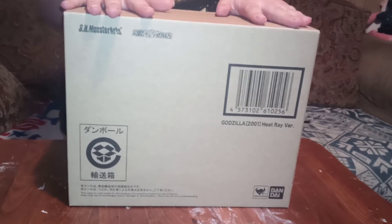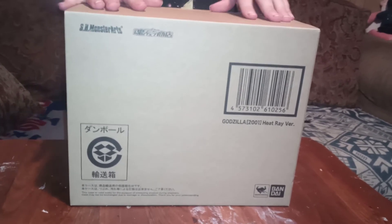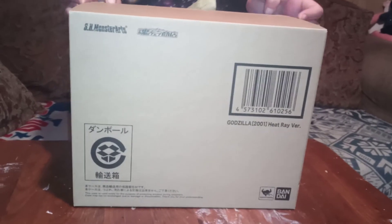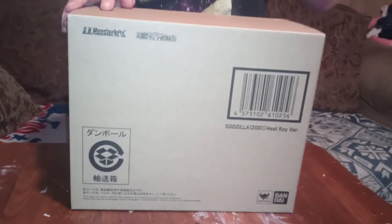But today we're going to be unboxing SH Monster Arts 2001 Heat Light version. So let's get into that.